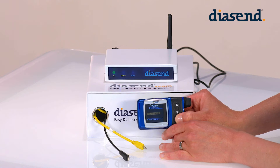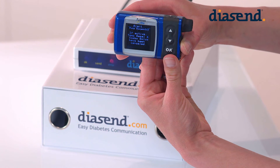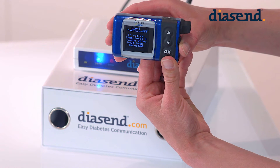Press OK. Suspend is then highlighted and you press OK again. You will see that the screen is saying that the pump is in suspend mode and it's now ready to be placed in front of the infrared eye of the transmitter.